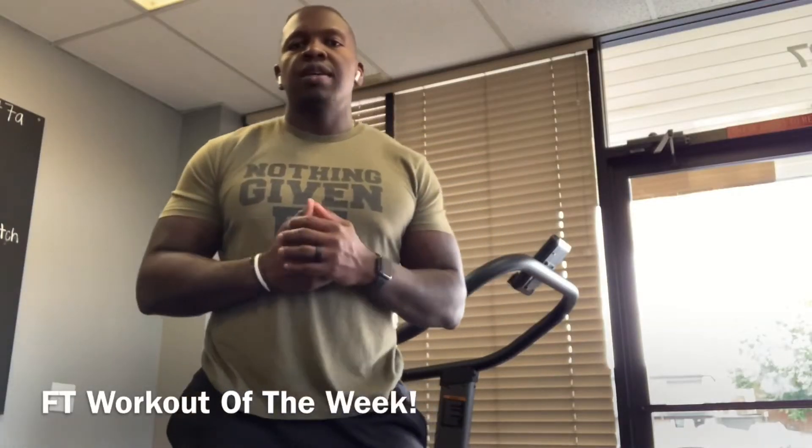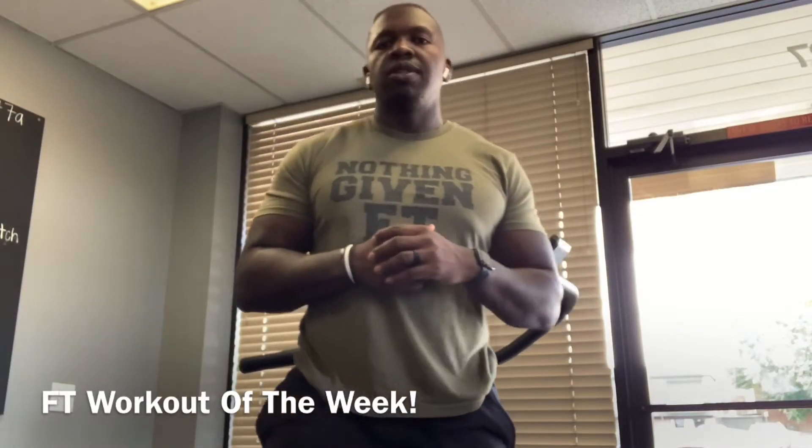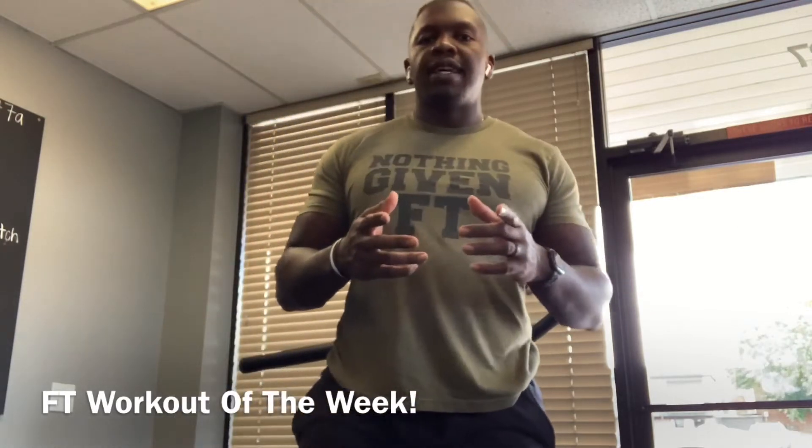Good morning, good afternoon, it's Drew here. It's your Fitness Together workout advice of the week.